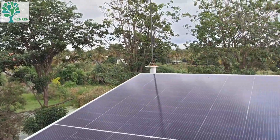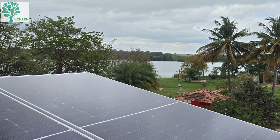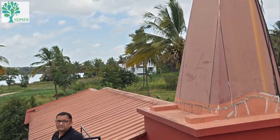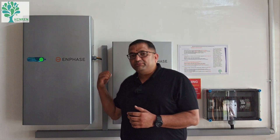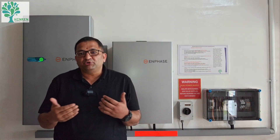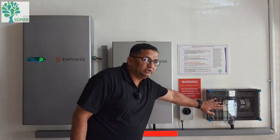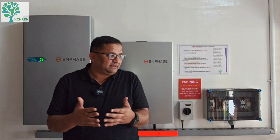Now let's look at the battery system. The solar PV energy generated from the rooftop first goes to a generation side meter where the solar output is recorded — many utility companies mandate this. From there, the PV power comes into the IQ controller through a protection system consisting of an ELCB, MCB, SPD, and a relay.